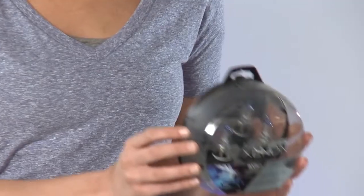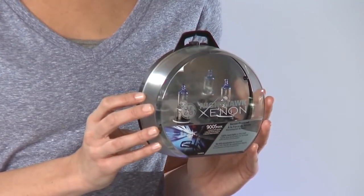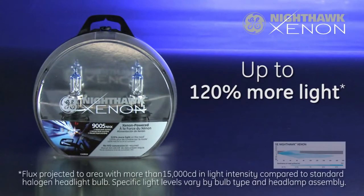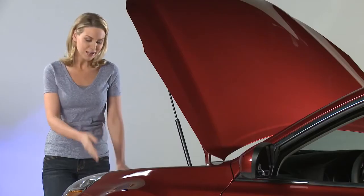Today we'll be installing GE Nighthawk Xenon headlamps. These focus up to 120% more bright white light. GE Xenon technology gives you performance close to HID caliber lighting without the high cost of conversion — GE's brightest headlight ever — and they're easy to install yourself.